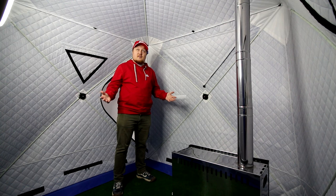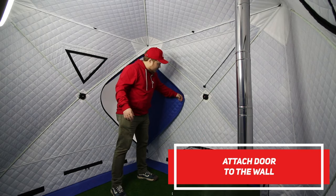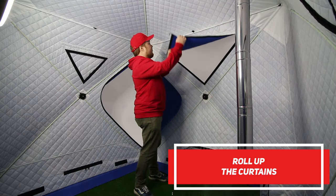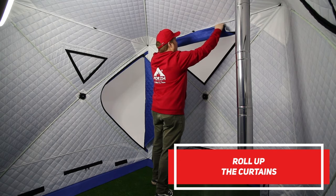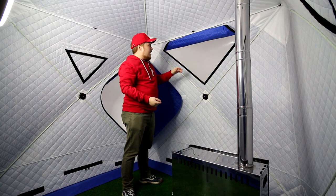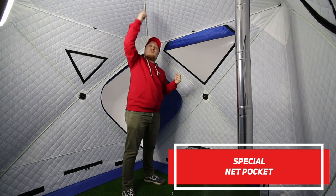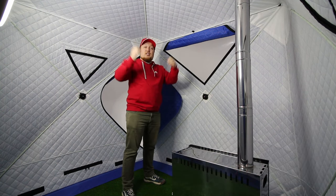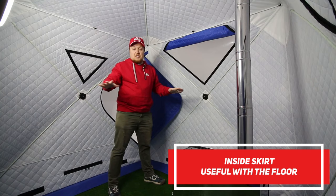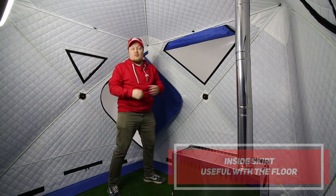So here we are inside the cube tent. As you can see, there is a lot of space. You can open the door and attach it to the wall with the Velcro. We have curtains here, which can also be attached to the wall with the Velcro. And here we have special net pockets which can be attached to the frame and will hang on the ceiling. There is also an inside skirt, so you can easily lay additional flooring.